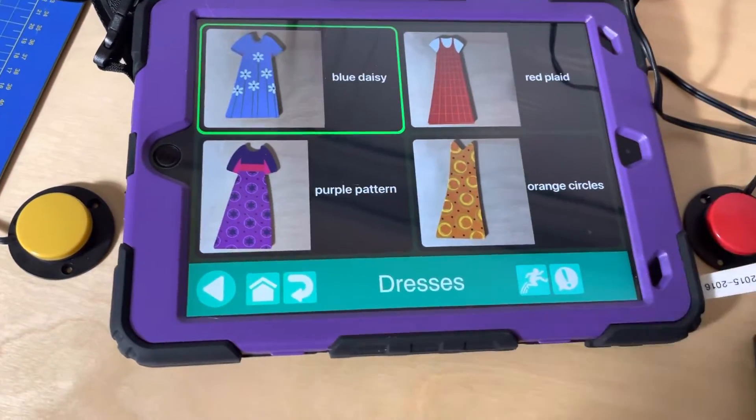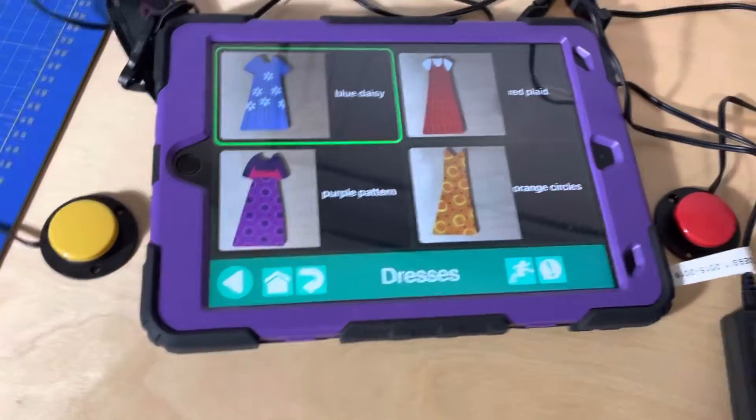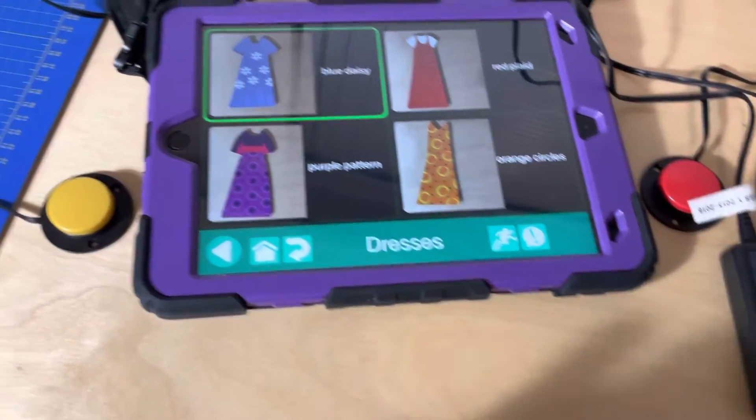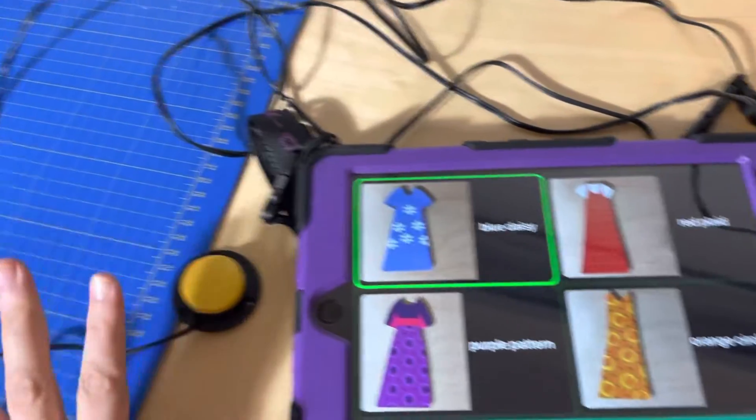One thing I like to do when I'm teaching step scanning is turn on single shot mode. Right now, single shot mode is not turned on in my Praetorian, and I'm going to show you what that looks like. If our student is learning to come onto the switch and come off, in the perfect world they'd come on and come off and it would only move one spot.